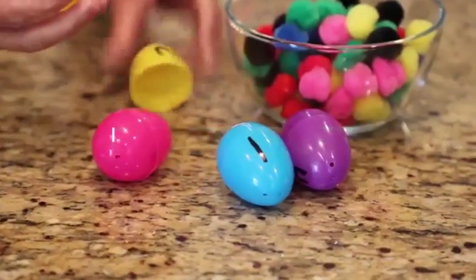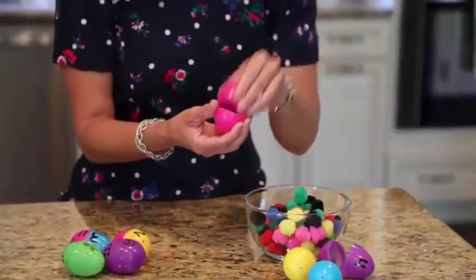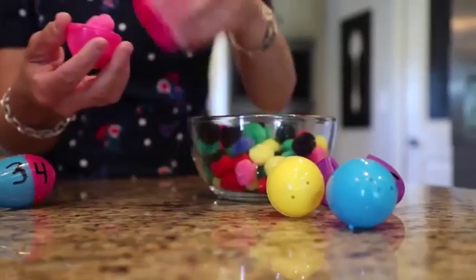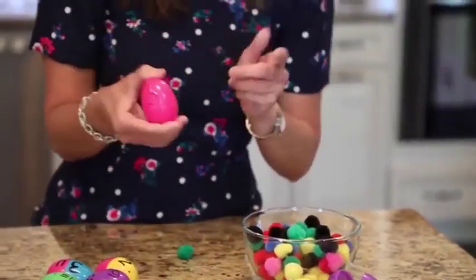We all have that endless amount of old Easter eggs that the kids have, and we never know what to do with them, and I hate throwing them away. So I found this great tip — using old Easter eggs as learning tools. I have written a number on here on a pink egg, and what the kids have to do is find three pink pom-poms and put them in there, and voila — they've learned to count, and they're recognizing their numbers.